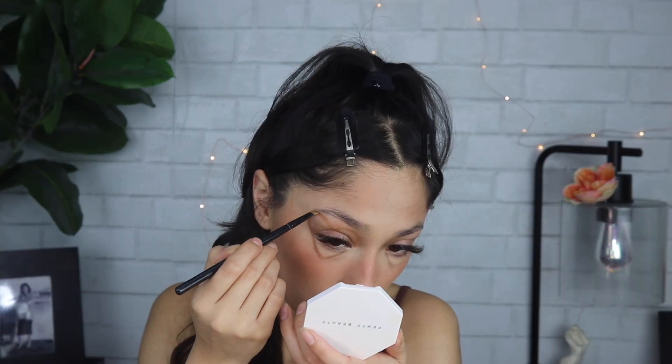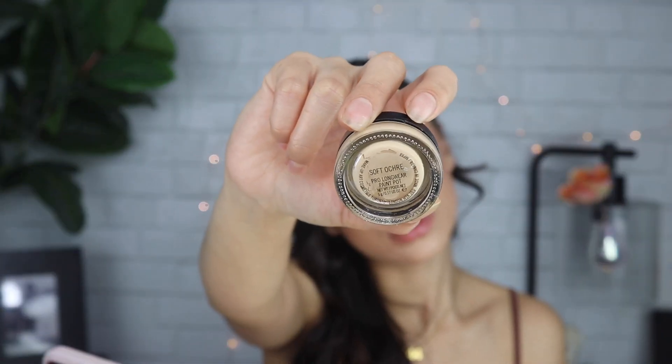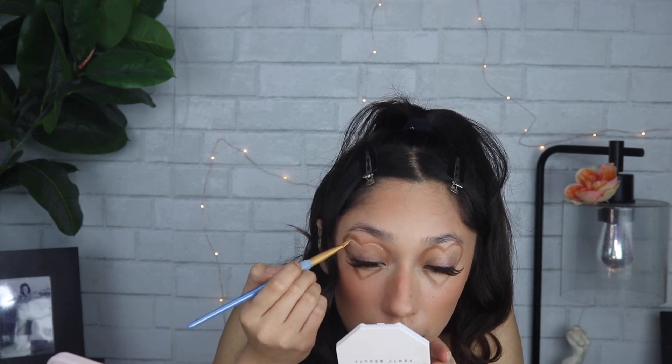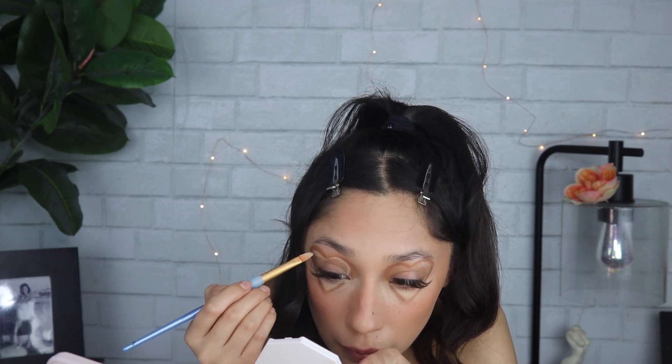Once I have my little sketch, I'm just making the brown darker by going in again with the brown. Next, going in with MAC Soft Ochre paint pot using a flat synthetic brush, applying that just to carve out the heart, to give it more definition and make it pop.